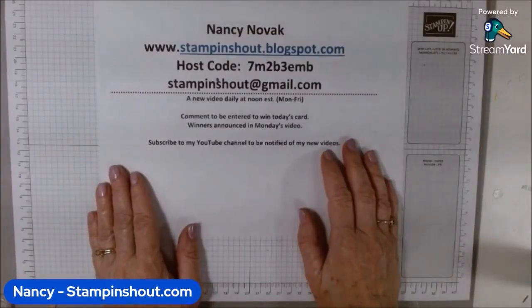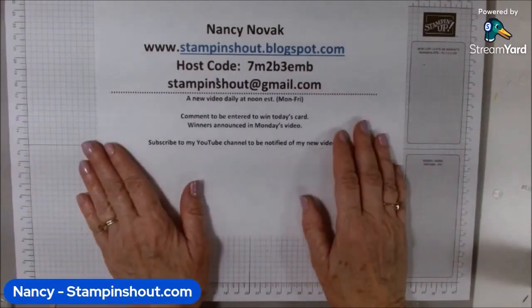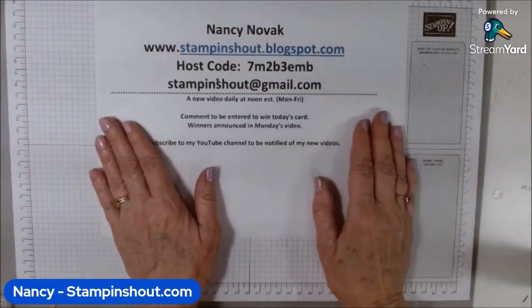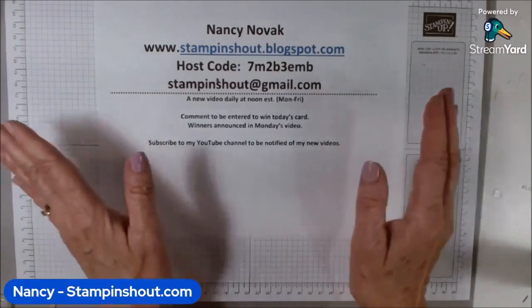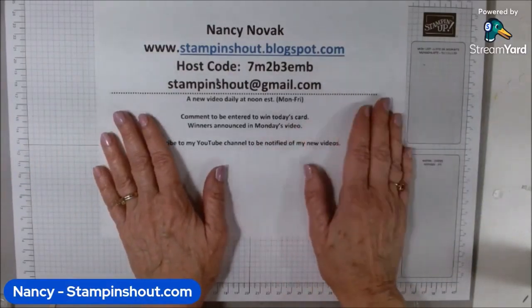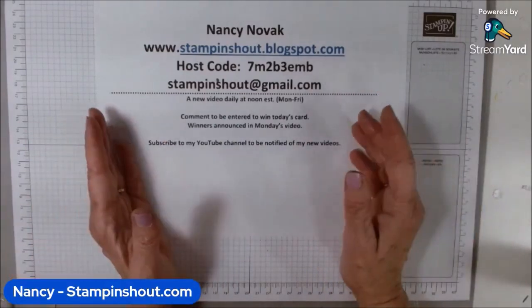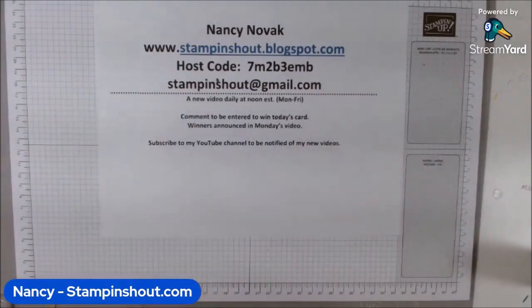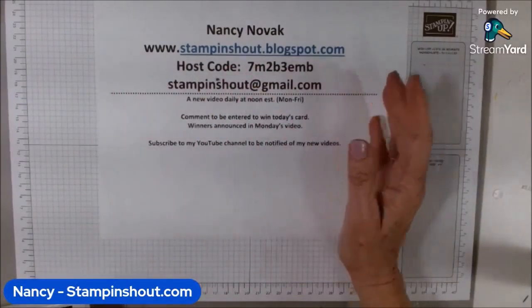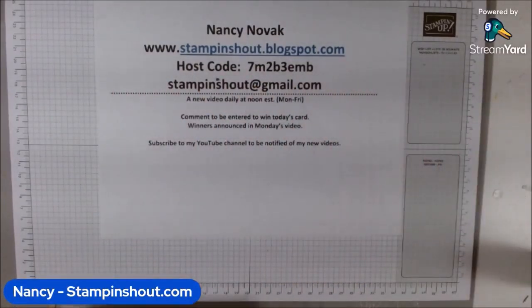Hi Stampers! I'm Nancy from Stampin' Shout and I'm an independent Stampin' Up! demonstrator. Welcome to my YouTube channel. Every week I pick a Stampin' Up! stamp set and do a daily how-to video at noon — all you gotta remember is Nancy at noon on YouTube. My videos are short so you can watch from start to finish, learn how to use the stamps, create your own card in less than 15 minutes. I do all the fast forwarding for you so hopefully you're inspired and can make your own card.